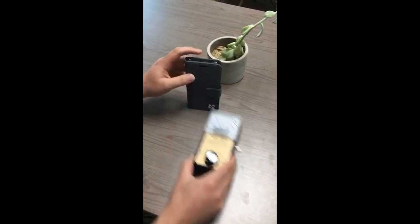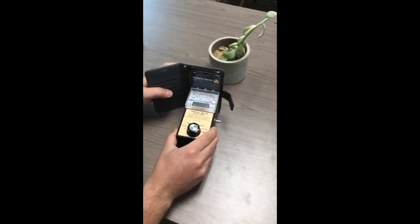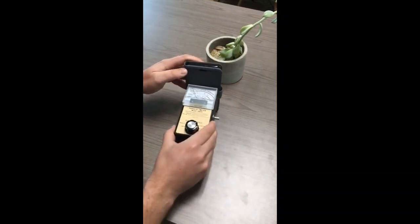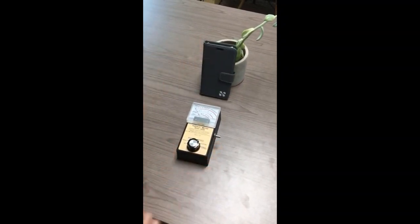So that flap has FCC accredited lab test and shielding technology that can block up to 100% of the radiation emitted by your phone, and your laptop, and your tablet, as you see it go back down to nearly zero.